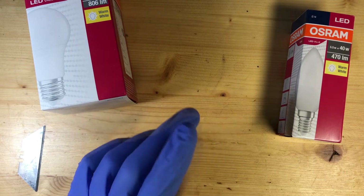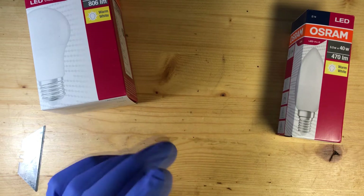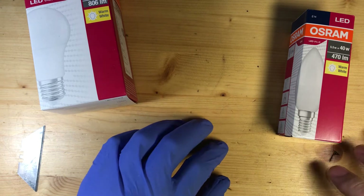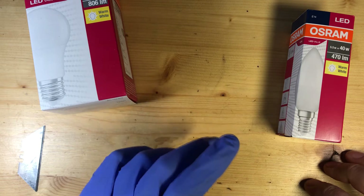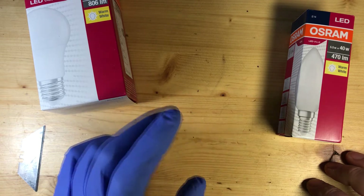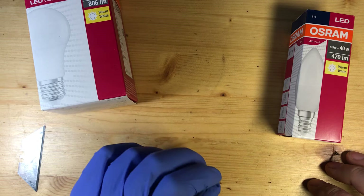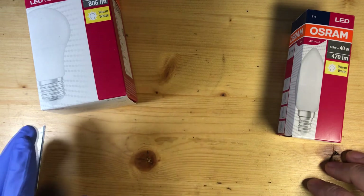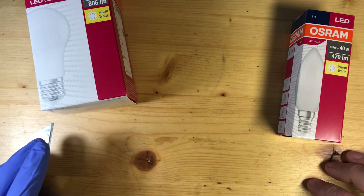Inspired by Peaklave's LED efficiency videos, here's my take on how to open some bulbs in a way that leaves their domes intact and easy to put back on, using tools that most people have or can easily get.